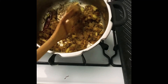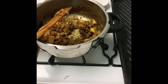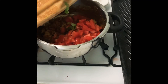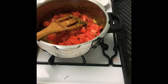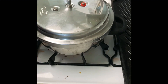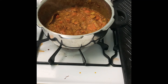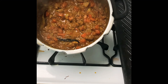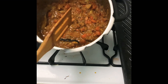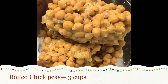The onion is golden and masala is cooked — now add tomatoes. Once the onion, tomatoes, and masala are cooked, add garbanzo beans: 3 cups of boiled chickpeas.